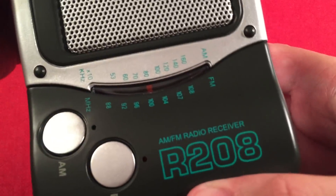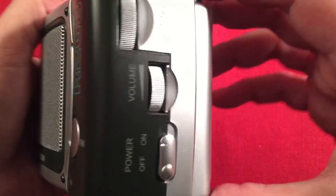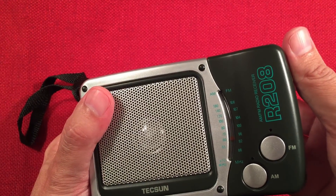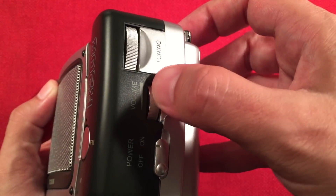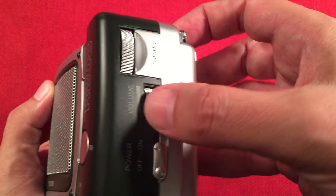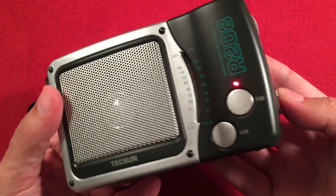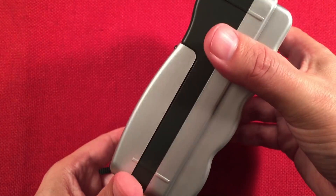The label reads 'AM FM Radio Receiver R208.' I like the green lettering on black — that looks cool. On the right-hand side, we have the tuning wheel. It's actually really smooth and it's a wider knob, same with the volume — really nice and easy to tune. We also have the on-off switch here — pretty basic, but you can tell it's on. It'll stay on and run the battery dead if you leave it.